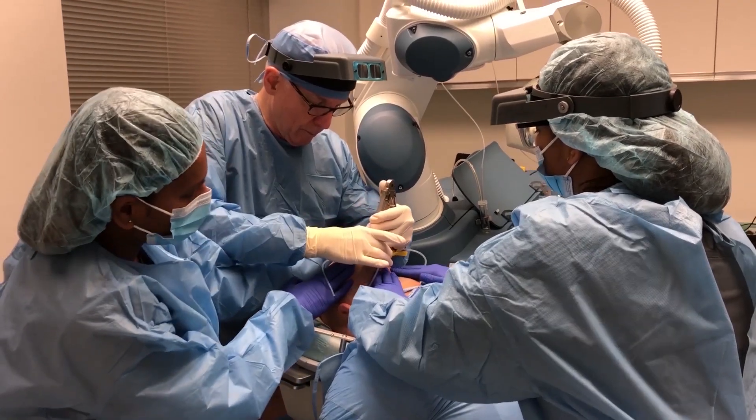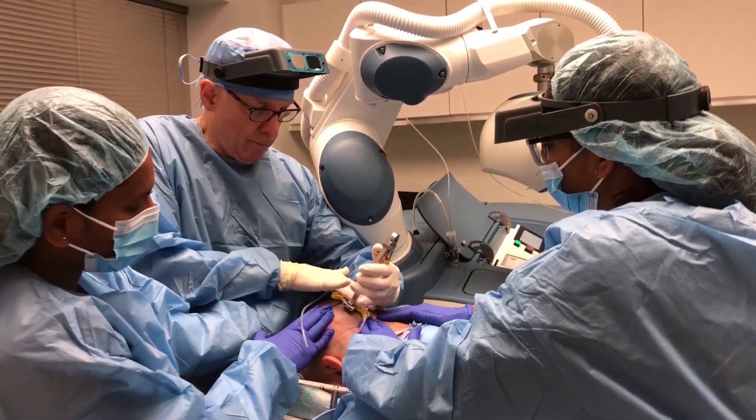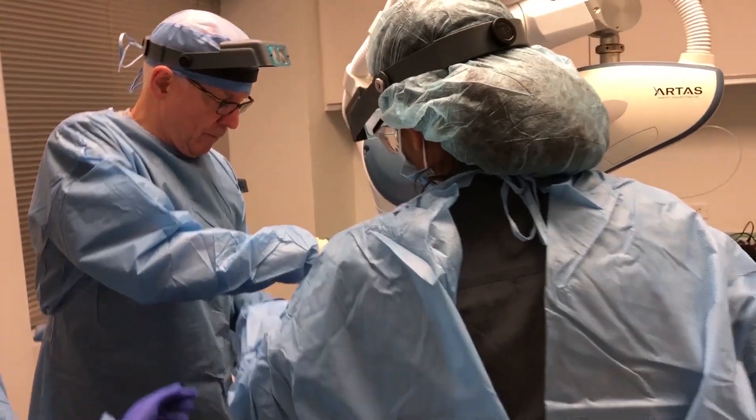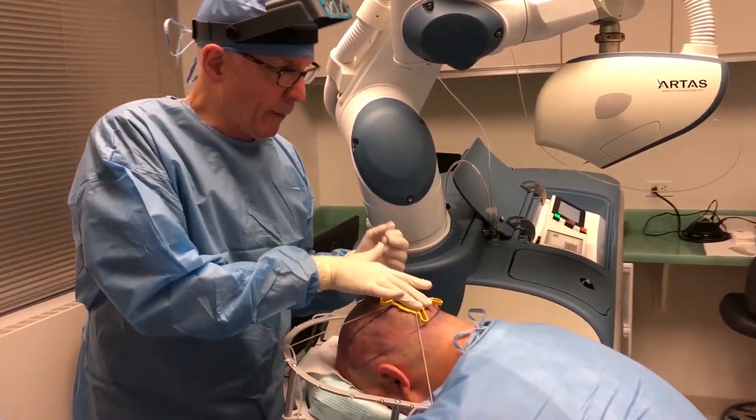The tensioner is an instrument that the robot uses to orient itself with the patient's scalp and hair follicles. I just applied it with my left hand, stabilizing it with my right, and the straps fix it to the patient's head.